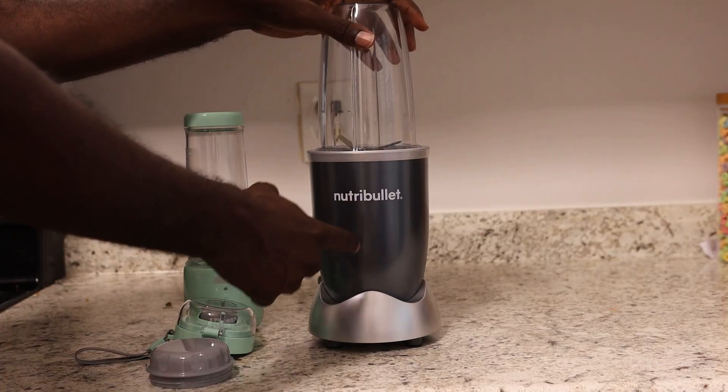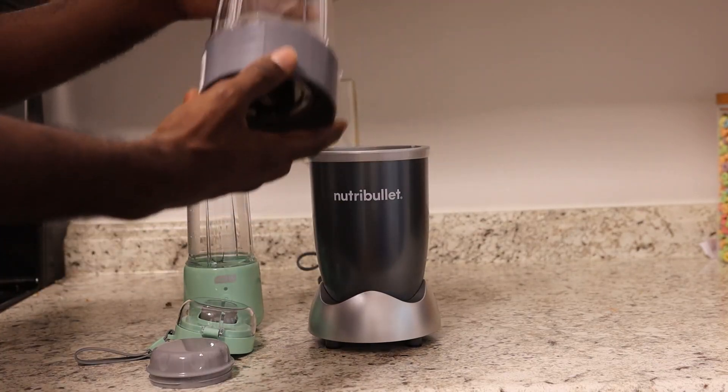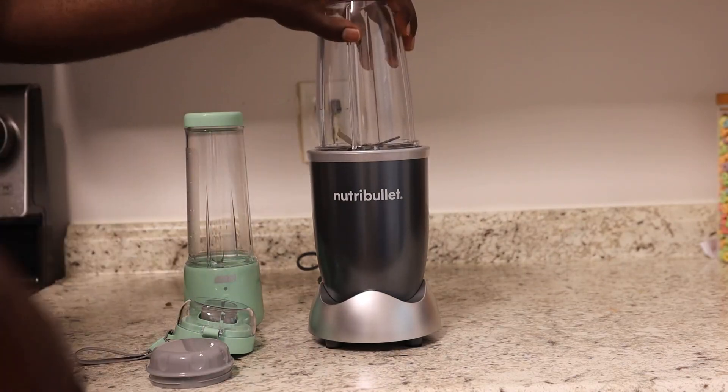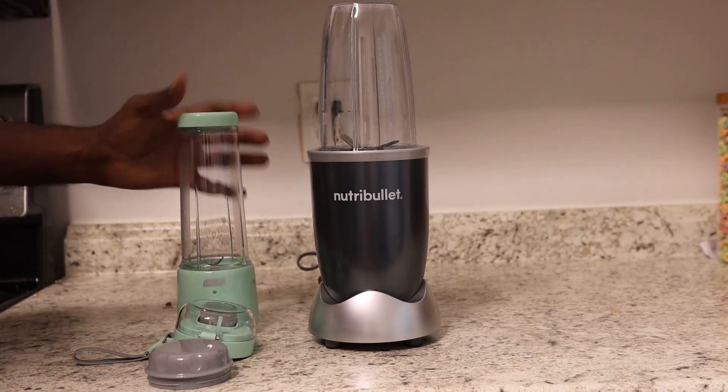This one is pretty powerful, so you'll be able to chop up a lot of things. It's really strong and really powerful. Take it out, unscrew it, and pour it wherever you want it to go. A really good device, but this next one is significantly different.